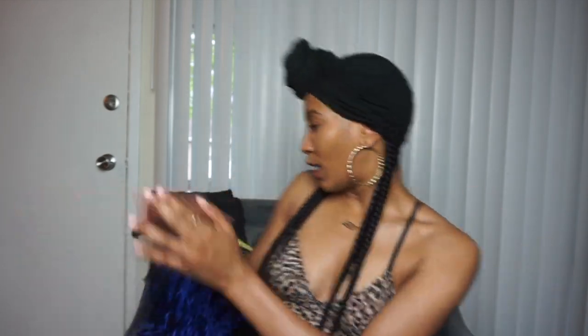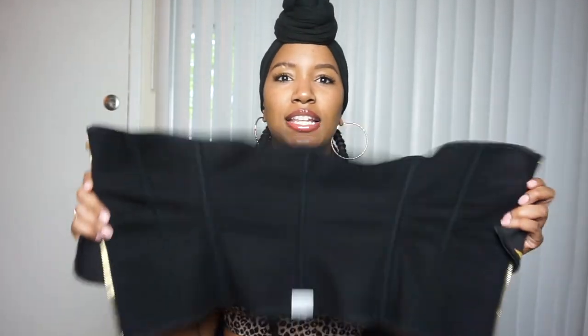Y'all can go on Google and look more into it, because this is an updated video — it's not talking about it in depth. So I got so many questions that I've written down that I've been getting about this belt. This is how the belt looks, and let me just show y'all the inside of the belt. As it said, it is a three-tier belt.